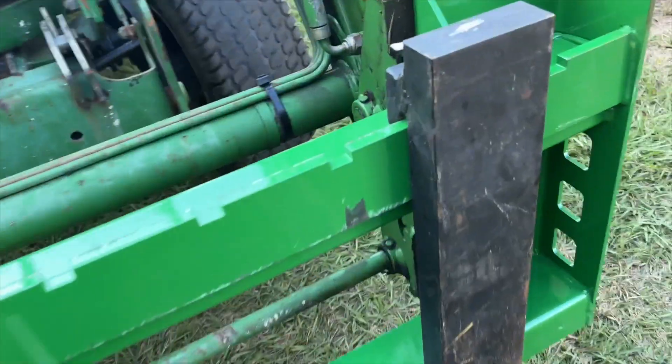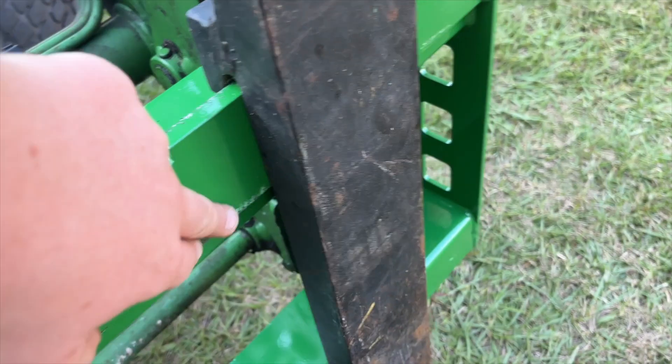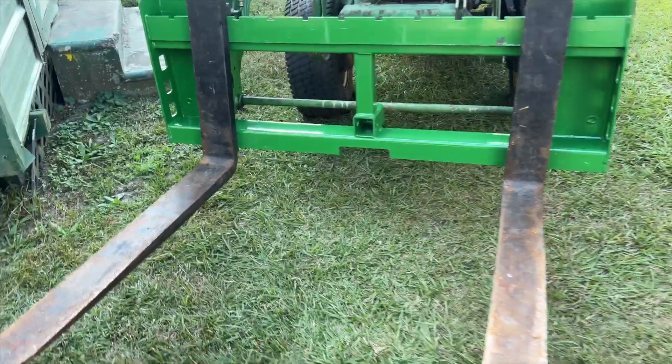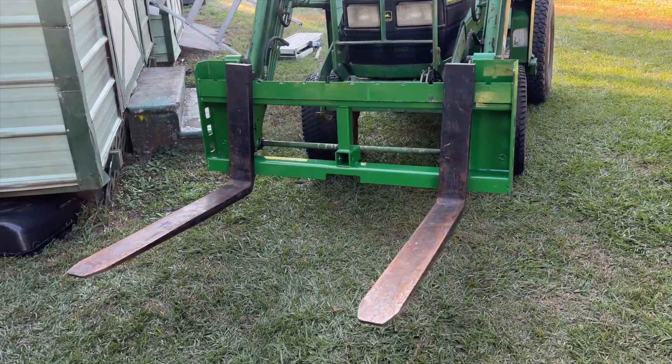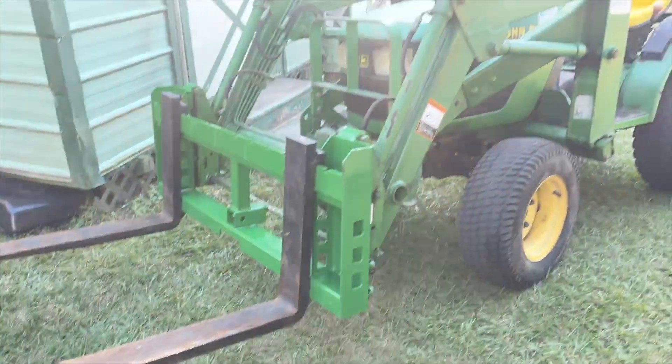I did have to grind off a little spot right here where there was a spot from someone's welder probably, but other than that they went right on. I'm pretty excited about having forks on my tractor for the first time, so I'm actually going to go try them out right now moving a deck to the back of the property — we'll see how they work right away.